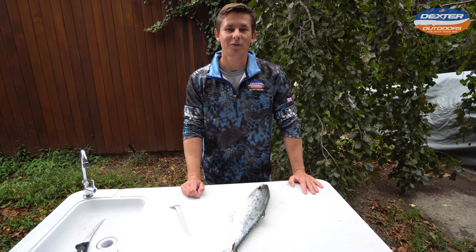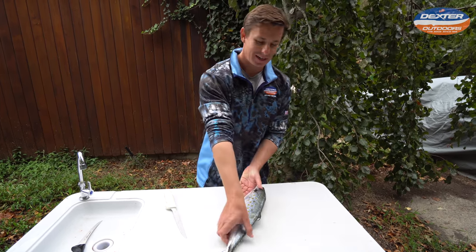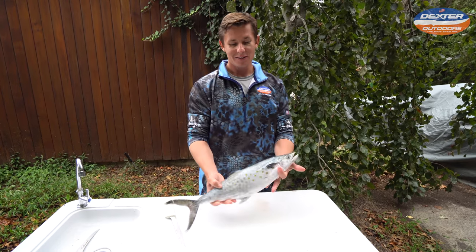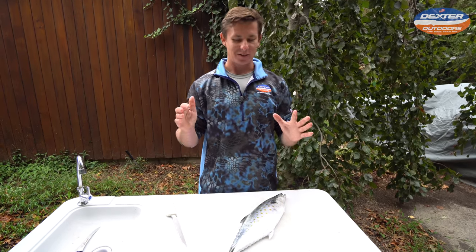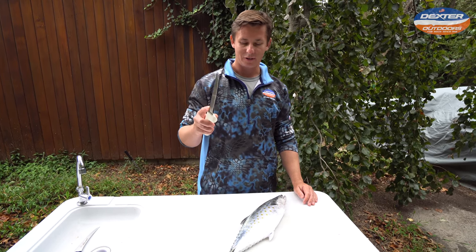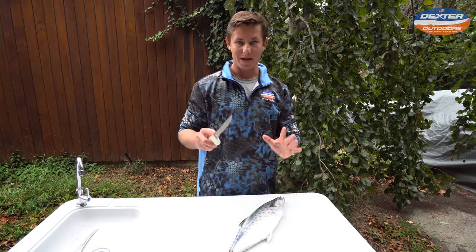What's going on guys? Victor here from Dexter Outdoors. I got this jumbo Spanish mackerel and I'm going to show you guys how to fillet. This is one of the easiest fish to fillet out there. We're going to use this 7-inch Dexter Narrow Fillet Knife, and it's literally a matter of two steps.